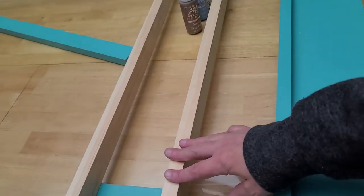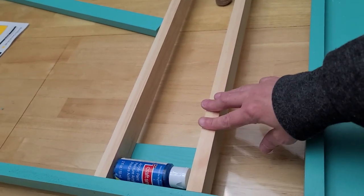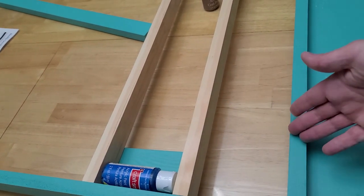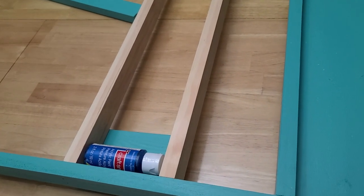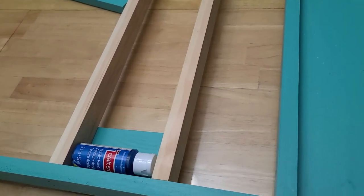I don't know if I'm going to paint these middle boards yet or leave them natural, because the desk is teal and natural, so we'll see. I'll go ahead and put the rest of the boards on and show you the bottom.